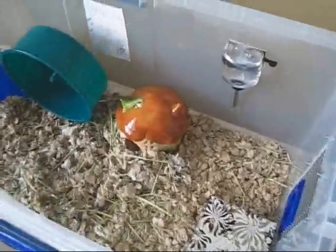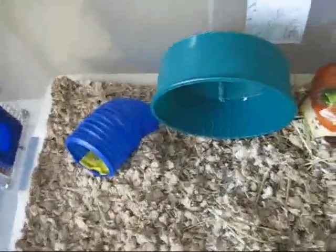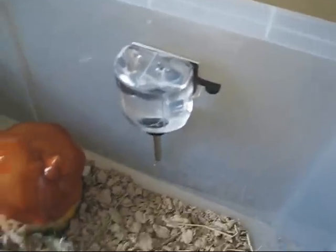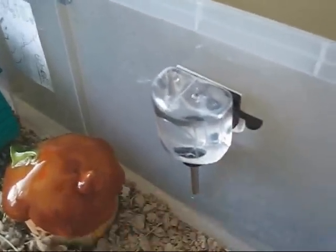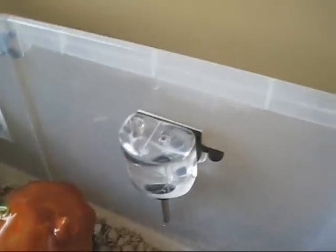This is what it looks like on the inside — it's nice and spacious. I like that it's nice and long so she can run back and forth. This is the water bottle — you've got this lever here, you push that down and it releases the water bottle pretty easily.